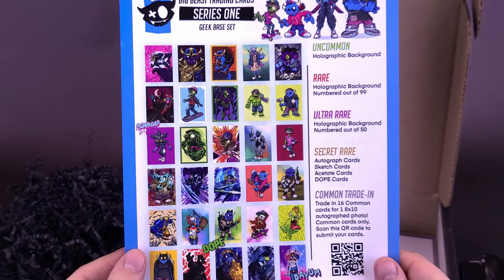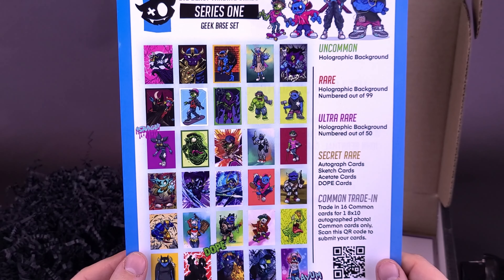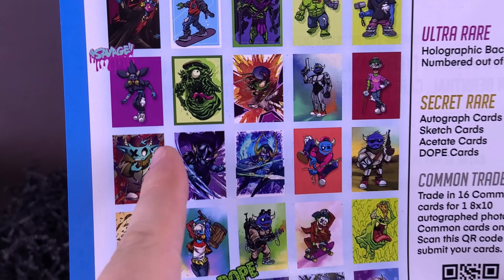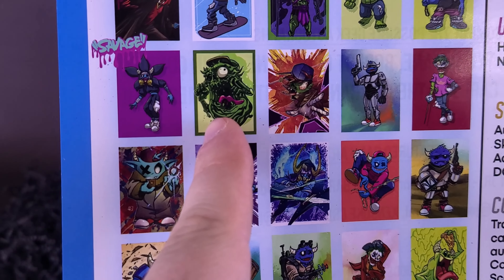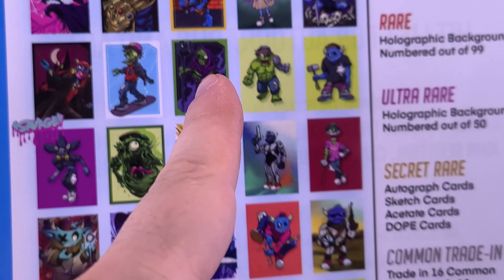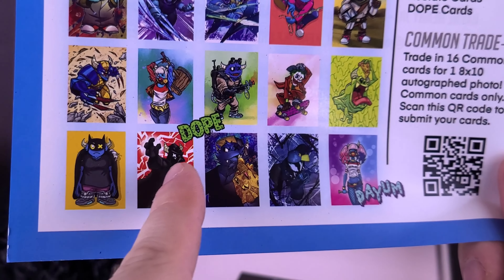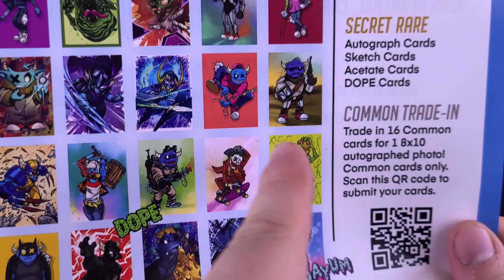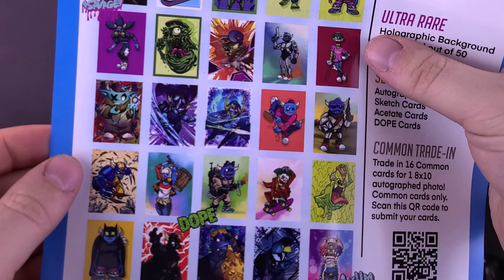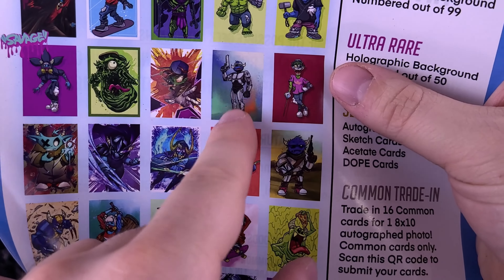We also have ourselves the checklist for the Big Beast Trading Card Series 1 Geek Base set. Some of which you may recognize from other fandoms. There's kind of a Slimer, there's one that kind of looks like the Demogorgon, there's one that looks like Venom — I'd like to get my hands on that one. We did get this one. Some of these I'd actually like to get my hands on — I like the Robocop one right there.